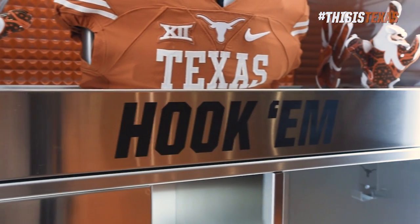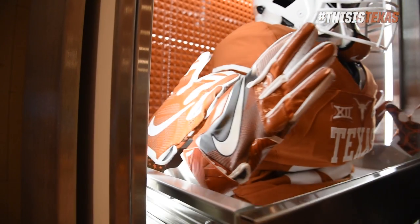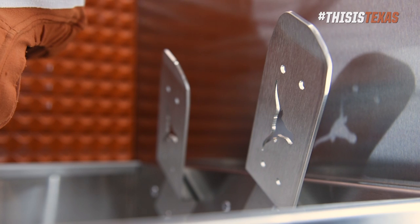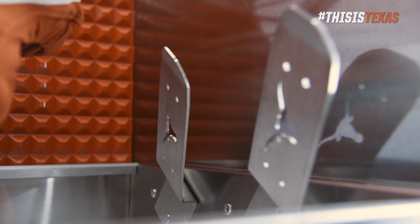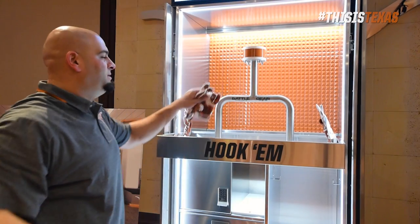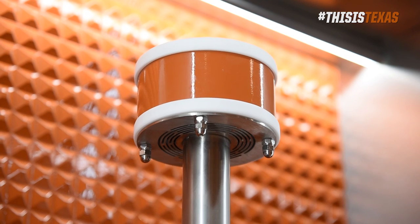When you look at this, you notice the first thing is the hook-em — it actually does pull out. The idea behind this is to make it easy for the players to grab their gear. We've got a couple of glove hooks, custom Bebo's lasered into it. These are 10-gauge stainless. Underneath the helmet and underneath the shoulder pad, you've got a custom stainless steel full battle gear rack. This is actually a patent-pending design.